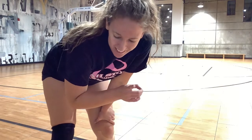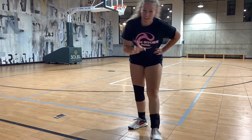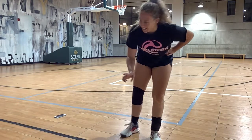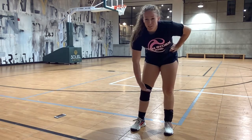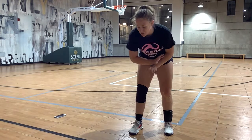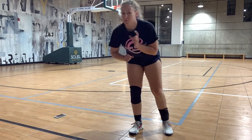A tip for that drill: slow down your recording. I went a little fast and was still in the middle of getting up from my back when the next number was called. If you're going to do this one, try to have a little bit more space between your numbers.